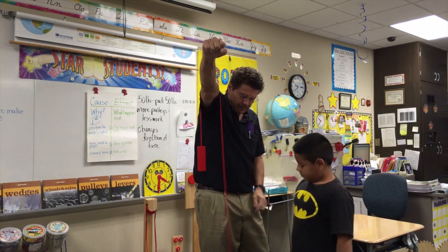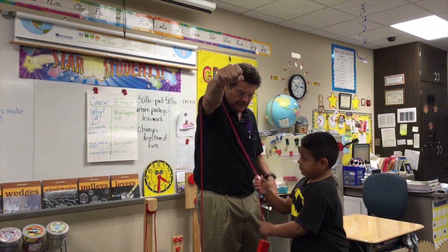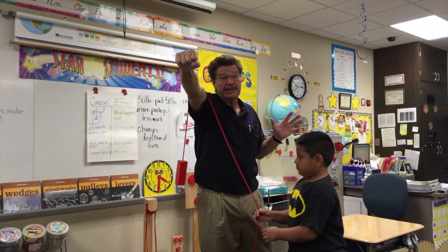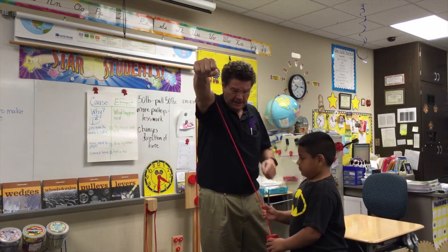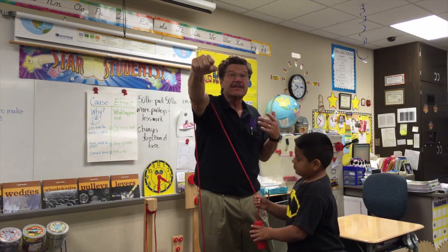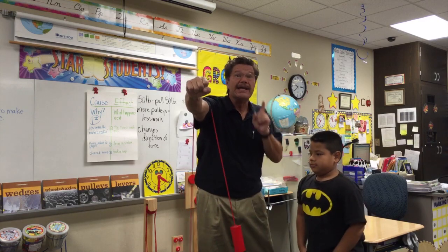Go ahead and let it down — let it down by pushing up. Show them one more time. Pull down. A simple pulley does not make work easier. A simple pulley just changes the direction. He pulls down, it goes up. He pushes up, it goes down. And that is the first thing you need to know about a simple pulley: it doesn't make work easier, it just changes the direction.